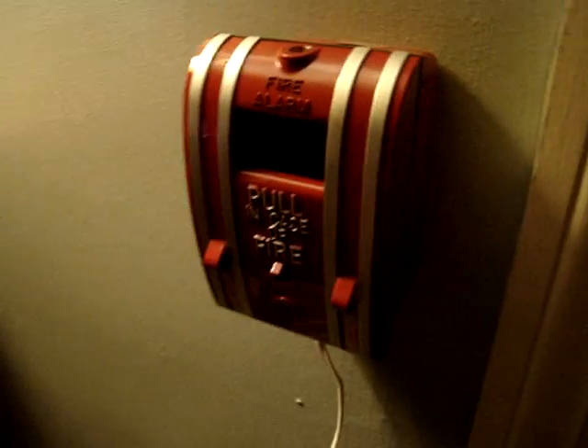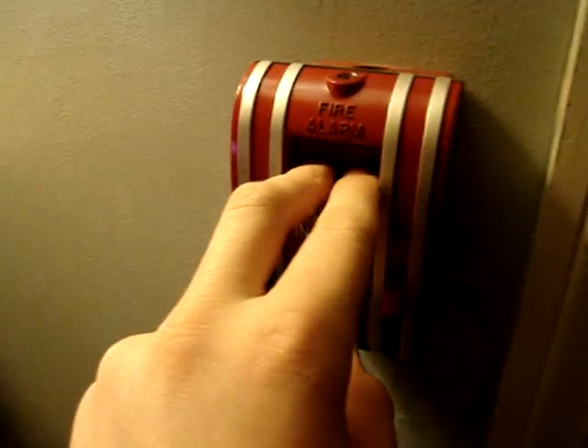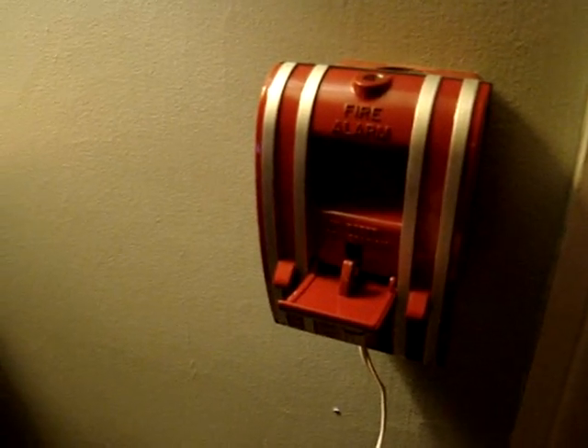Let me grab my flat screwdriver. Here in the living room, got this one. Dad's watching TV. Got the Edwards 270 SPO, which is also new. So you'll hear the True Alert down in my room, and you'll kind of hear the integrity downstairs. So here it goes. Love that sound.